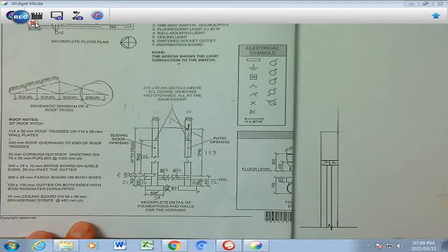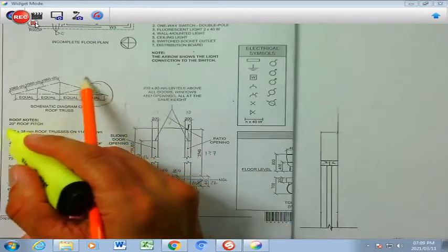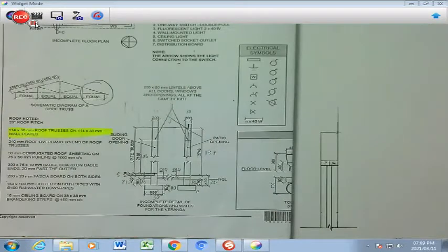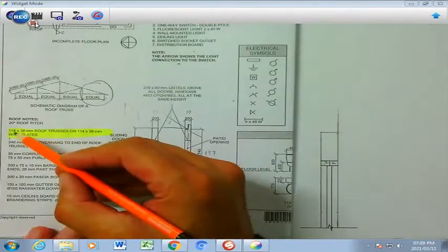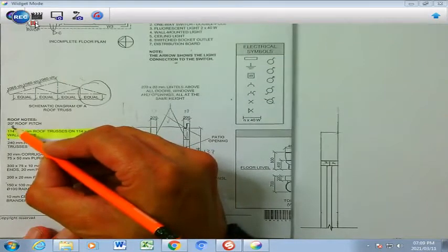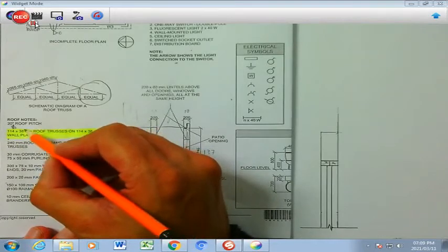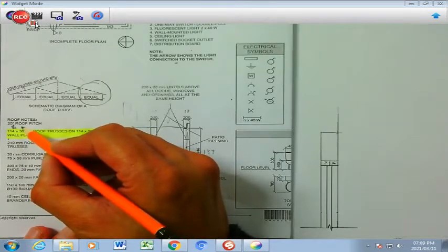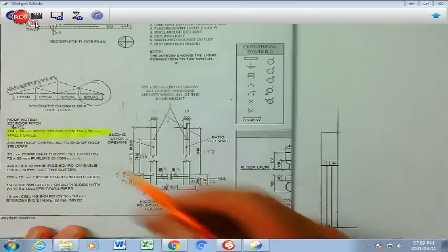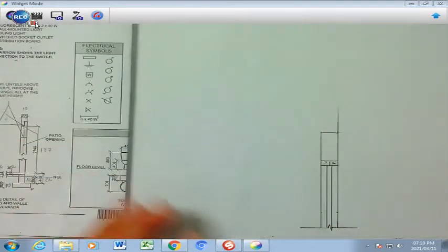So if we're going to start with the roof, the first thing we are going to do is look at the wall plate: 114 by 38 is the wall plate. Now if you scale that 114, that's going to give you 6 millimeters if you divide 114 by 20. And the 38 is going to give you 2 millimeters. So that's actually 6 by 2, and that's the first thing I'm going to do.